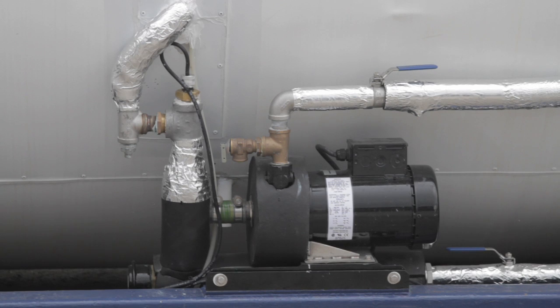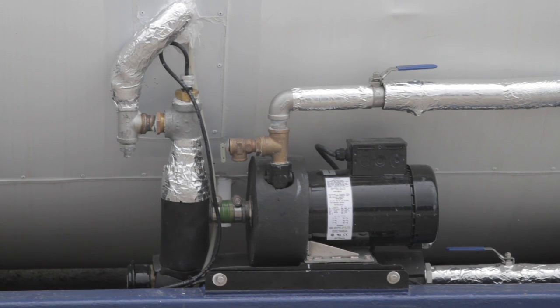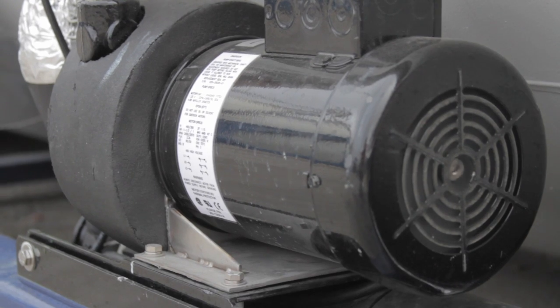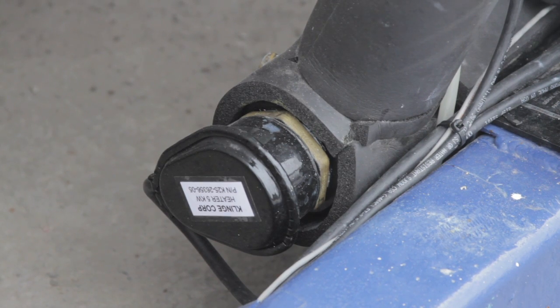By heating the bottom of the tank, the temperature rises through the tank and heats the cargo to facilitate discharge. The basic system is comprised of a pump that recirculates the glycol, and an adjacent heater that reheats the glycol as it is pushed back through the steam channels.